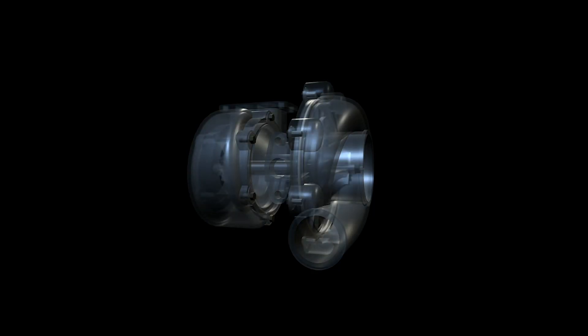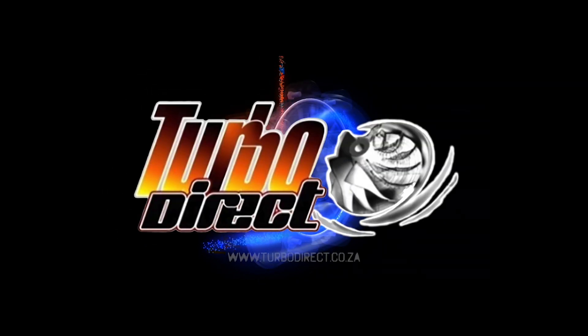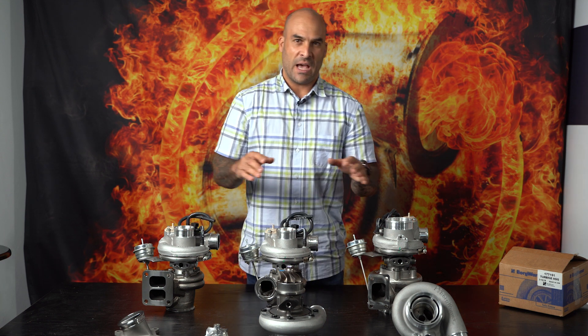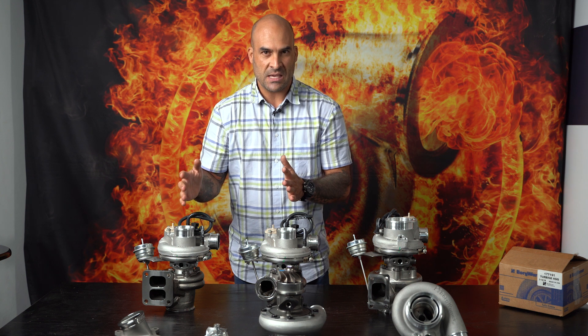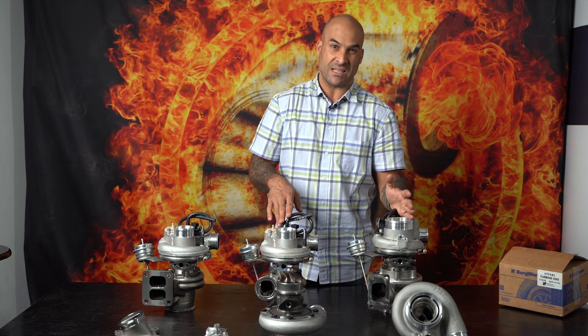Today you're going to learn something. Welcome back guys — today we're going to be talking about the EFR range of turbos, and I want to go over a little bit about the differences between the EFR 7163 and the EFR 7670.